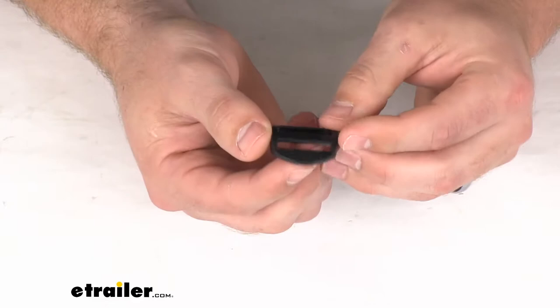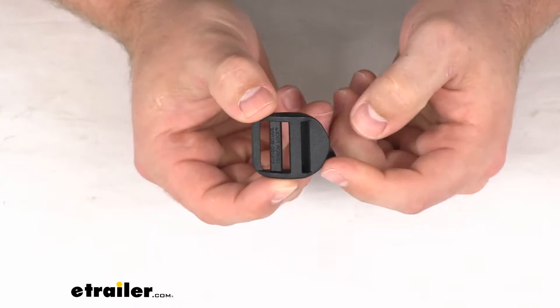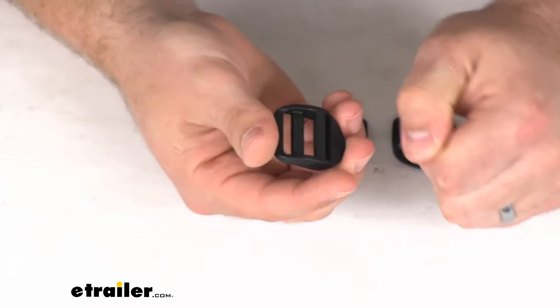These are a plastic construction, so they're going to be nice and lightweight and durable. Obviously not as durable as a metal construction or something like that, but they should do a good job for you. You can see they have that little tab there that's easy to grab onto, so you can loosen up your strap. We also have this series of slats there that will pass our webbing strap through to make a nice secure connection.